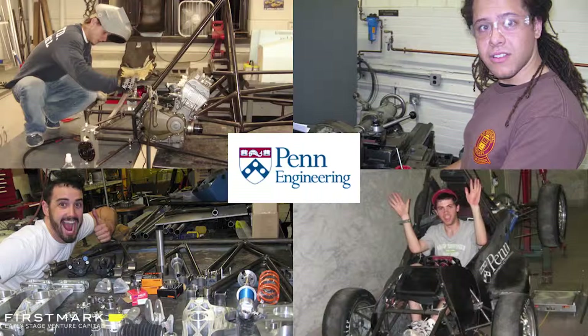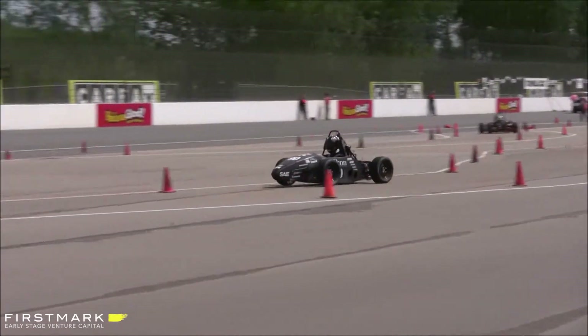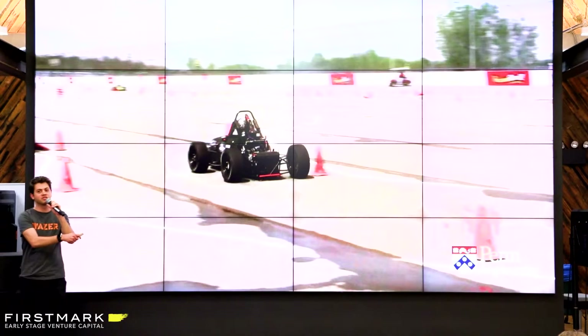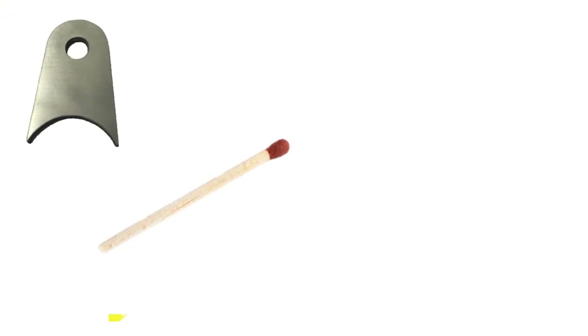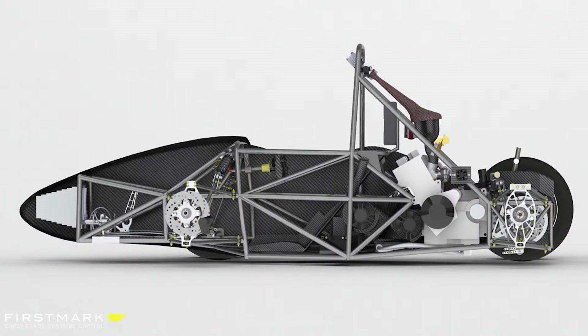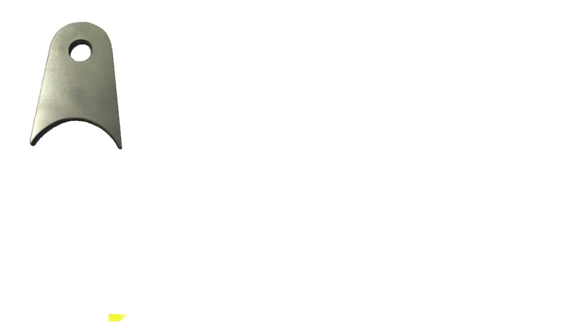At Wazer, we like to make things. We all studied together at the University of Pennsylvania. On the engineering team we used to build race cars each year and race them in an international college competition. There's a lot that goes into making one of these cars, but I want to talk to you about a simple metal bracket. It looks basic, but it actually gets welded to the frame of the car and holds a critical component in place. Even though this part may look simple, the process of making it is actually quite involved.